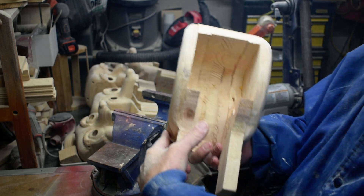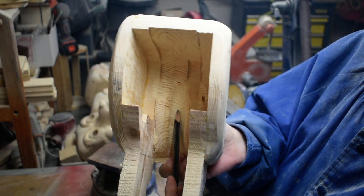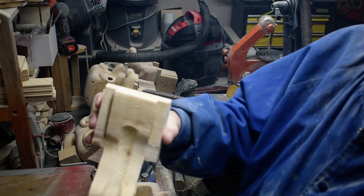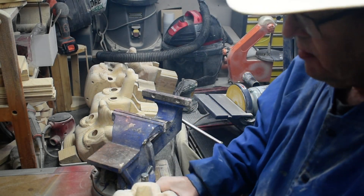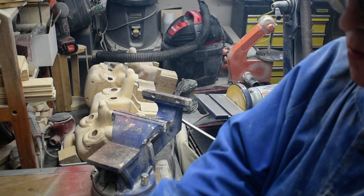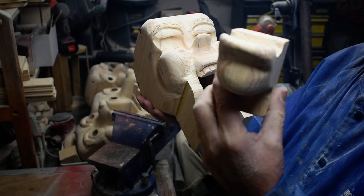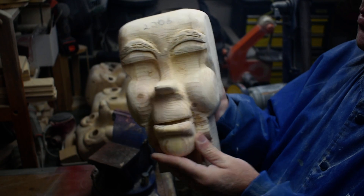We've got this taken out in here and through here, and on the back of the head we've got this taken out so our string won't catch and our spring won't catch there. Now we're going to work on the front. We also made adjustments on the mouth so we get the mouth to close how we want it.